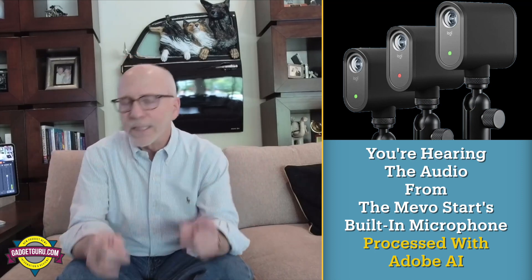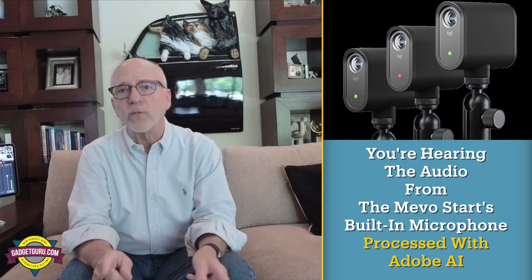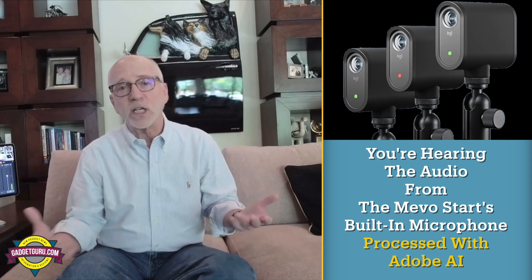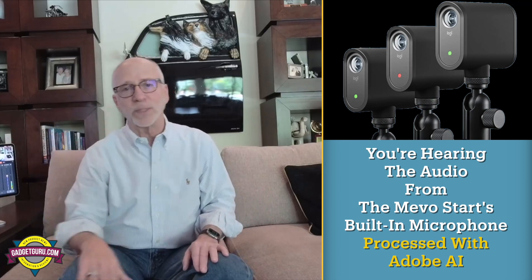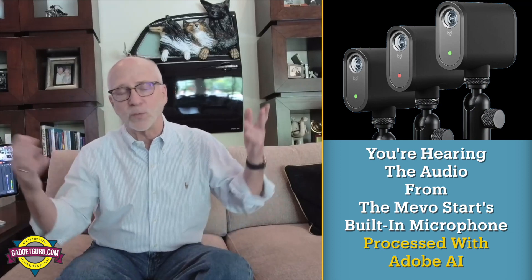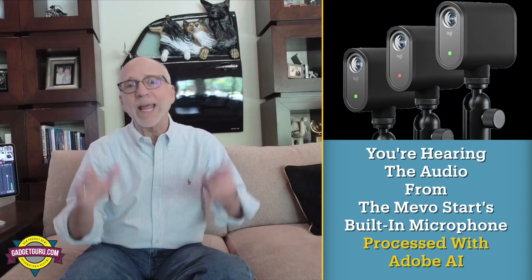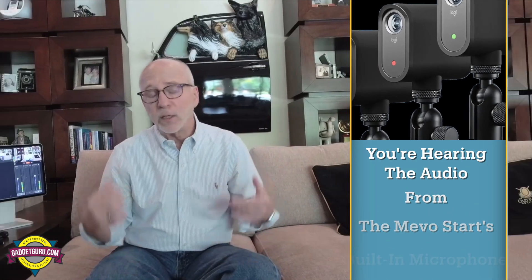This is technology I'm following very closely. Companies such as Mevo and even DSLR makers who have built-in microphones on $3,000 cameras that sound like garbage — this AI processing is something that could be a game changer and can affect the way we record quality audio in the future. I'll have more stories on this, whether it's the next video or the one after that. Don't forget to subscribe. That's it for now. I'm the Gadget Guru, Andy Pahr.